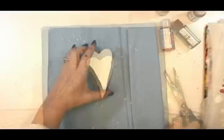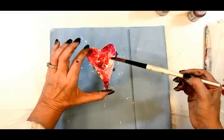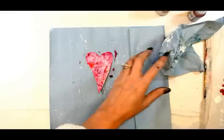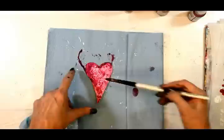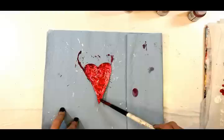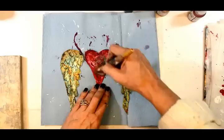Now on to the heart. I'm working with three DecoArt fluid acrylics: primary magenta, quinacridone magenta, and quinacridone violet. I start with the lightest color — primary magenta — using a very wet brush, which gets into all those crevices and cracks that the crackle paint created. I layer back and forth between the three reds until I get a nice, dark, consistent result. After drying, I go back in and add more color in the same process. Adding quinacridone violet around the edges really makes it pop.